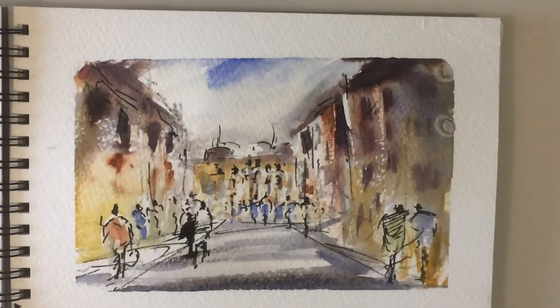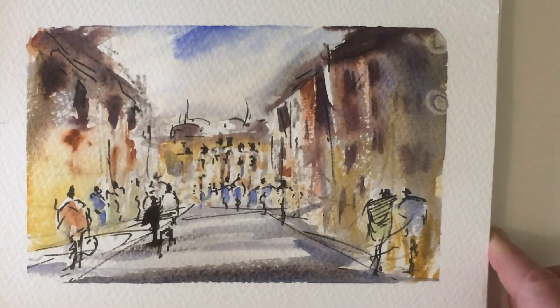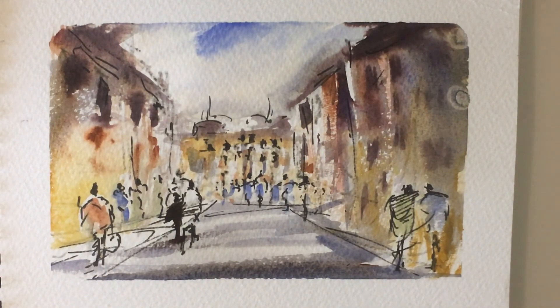Let's just have a quick close-up of it. Thank you very much.